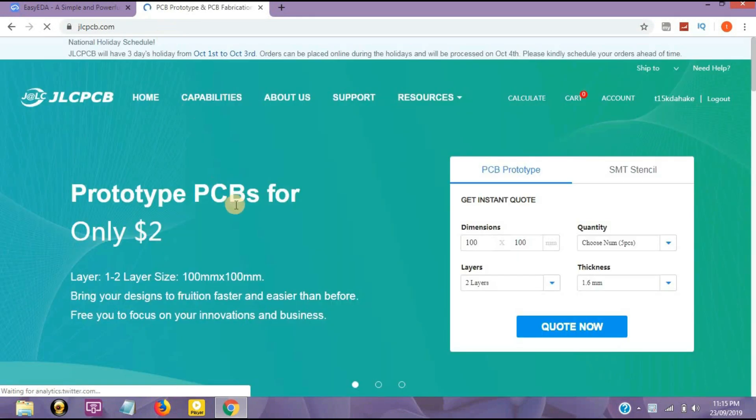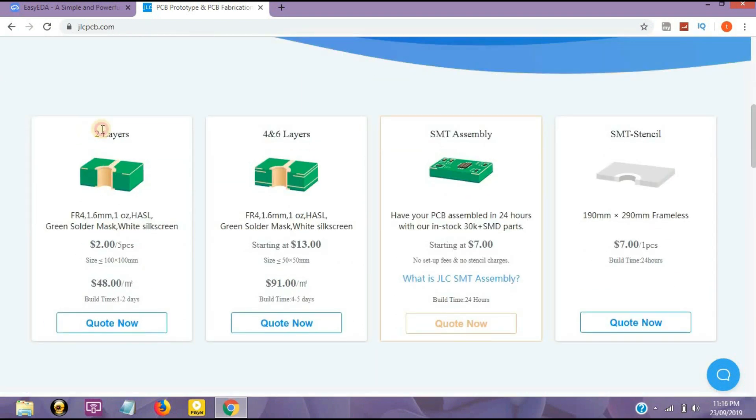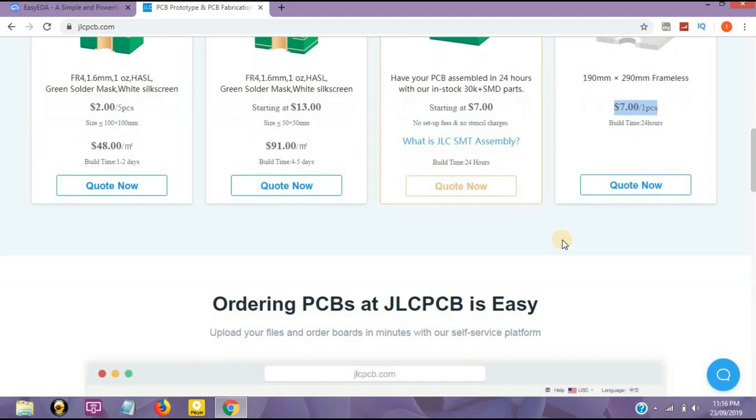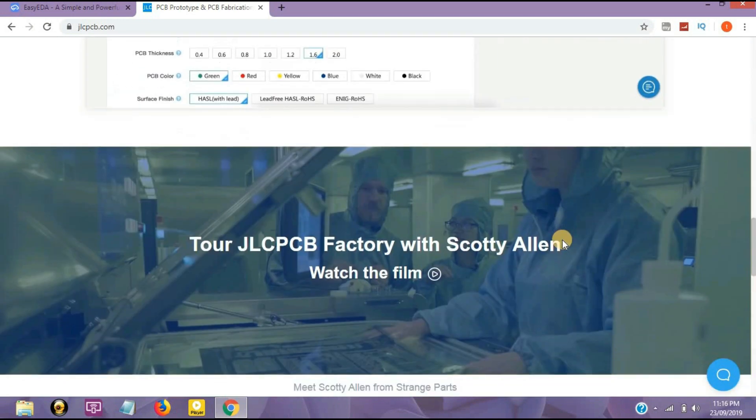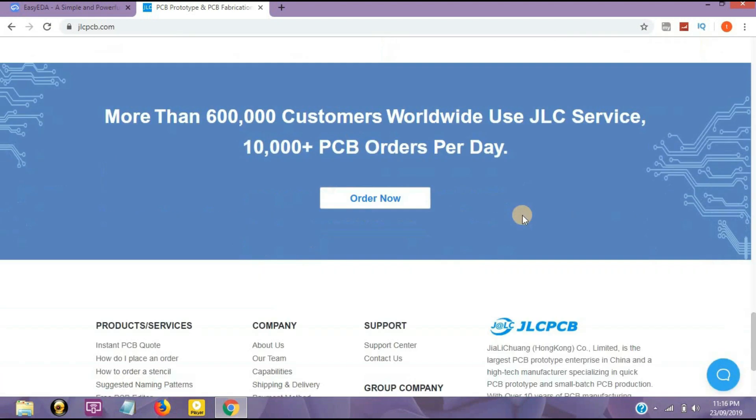I preferred JLCPCB. It's very affordable and high quality, and it provides 10 PCBs for $2. Here I've shown two-layer PCBs at $2, four to six layers at $13, and SMT assembly PCB for just $7. It's a large brand and is rated best in the market.